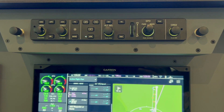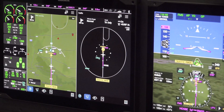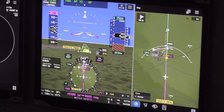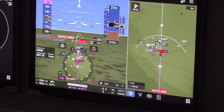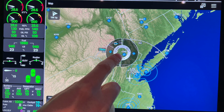We'll continue to use the same GMCs we've already utilized — they are available in Prime as well. The GIAs are fundamentally the same, so that's our integrated avionics, the brains of the system. In fact, the core software is the same. We've just put a different front end on it to allow the user to interface with the finger, with touch.